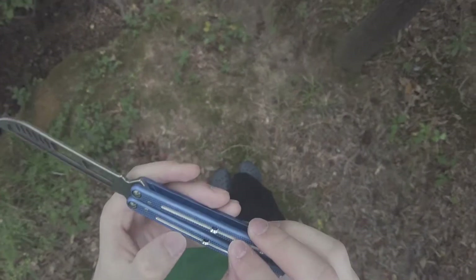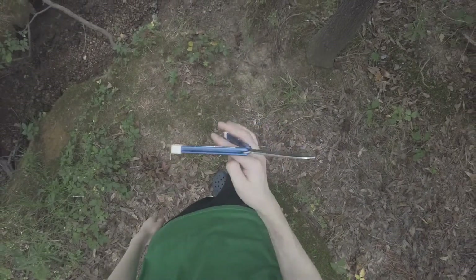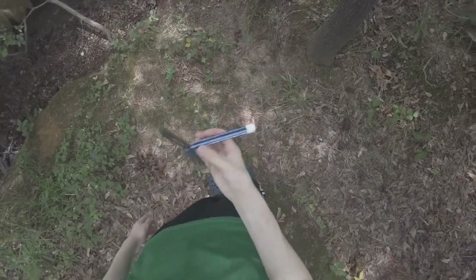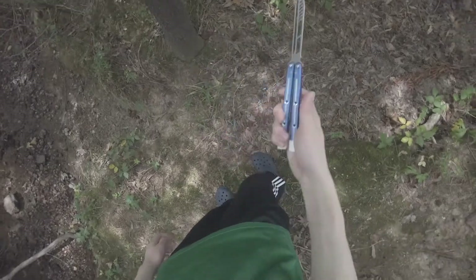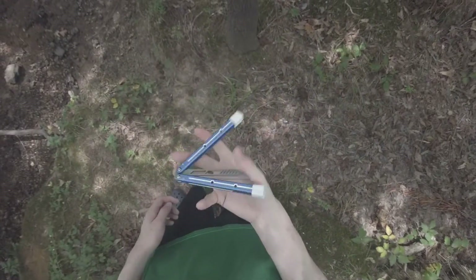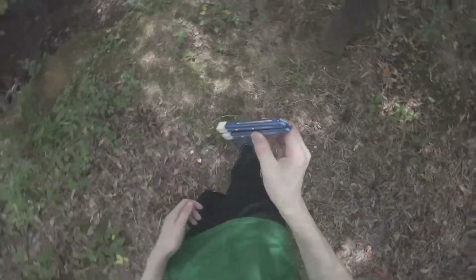There are a few scratches here and there, which is honestly to be expected because this is my casual beater. With my real Kraken I don't beat it at all, just because it's a Blade Show knife and it's the one and only authentic Kraken that I have.